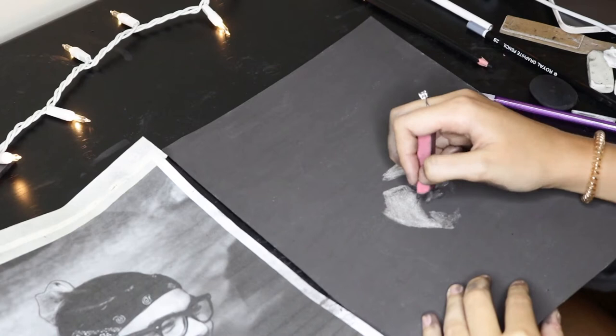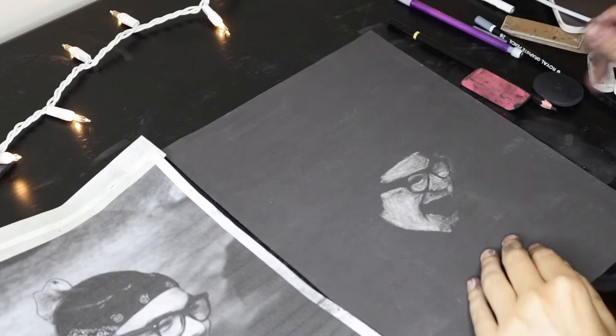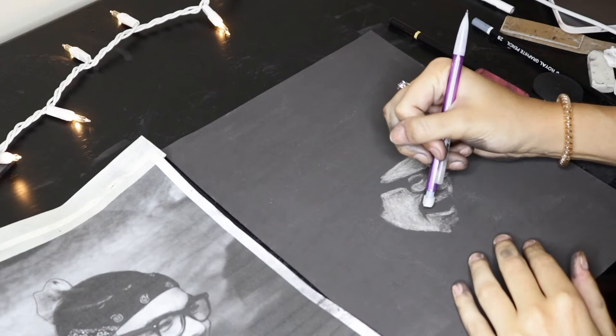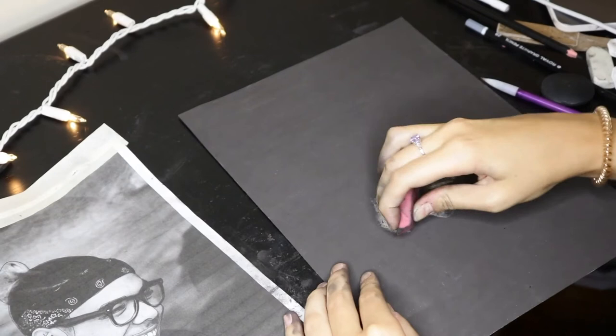It's really important with charcoal to just take your time. Sometimes you can get tired of it and you just kind of need to sit back, take a break, and come back to it because it can be a really long, difficult process. For me, the difficulty with this was the mouth for some reason. As many times as I drew the lips and the teeth, it just did not look right. So I think I did it about three or four different times, which was so annoying. I just wanted to be done with the teeth, but I kept doing it until I could do the best that I could.